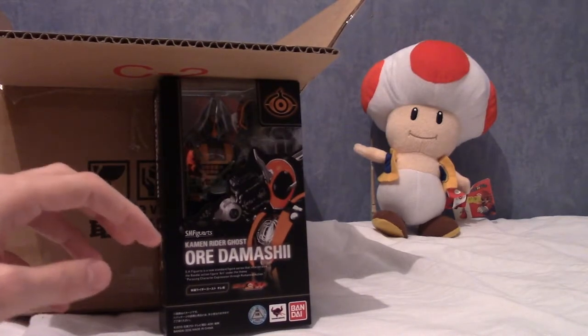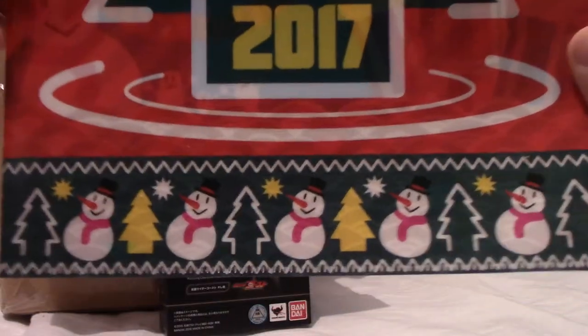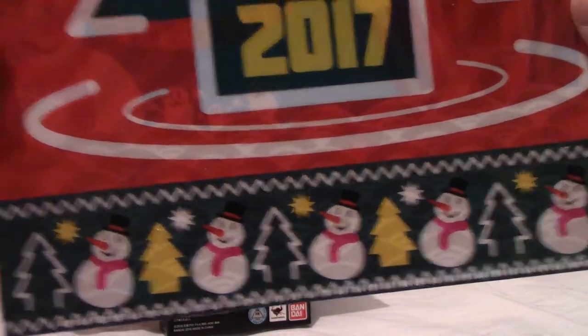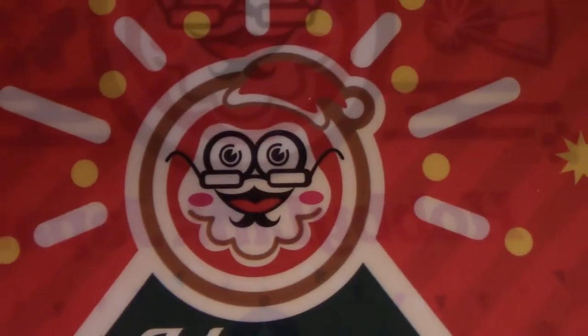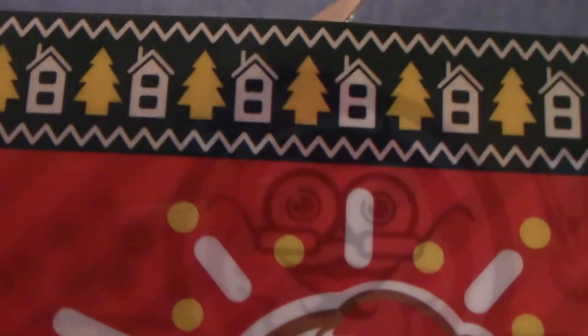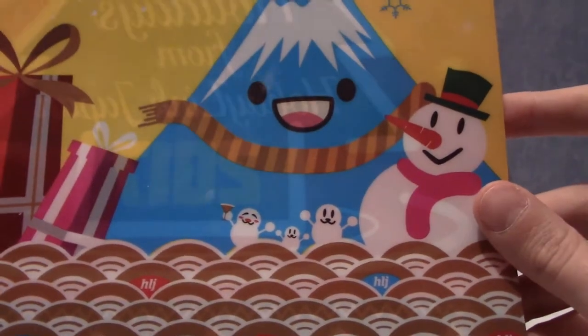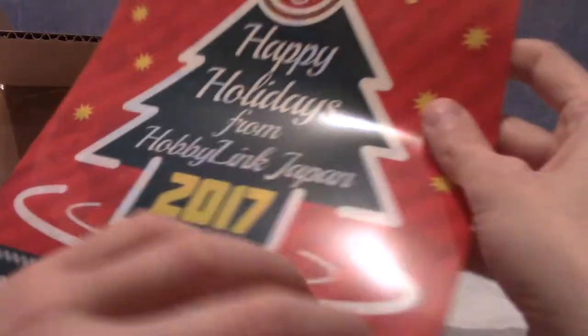I'm also going to show you the Christmas file that came along with it - this is 'Happy Holidays from Hobby Link Japan 2017.' We've got some nice little trees and snowmen, and up top we've got the Hobby Link Japan old man daruma kind of thing, some gingerbread-looking trees, and some houses. On the back we have Hobby Link Japan and Mount Fuji all happy wearing a scarf, and another snowman. No Japanese on this one, actually - being as they're releasing it from Japan they could have written 'Merry Kurisumasu' or something.